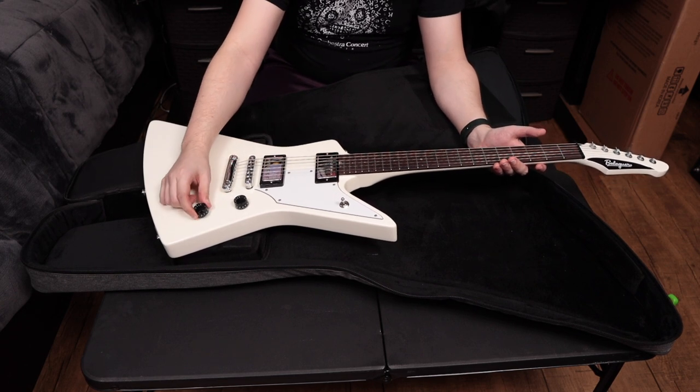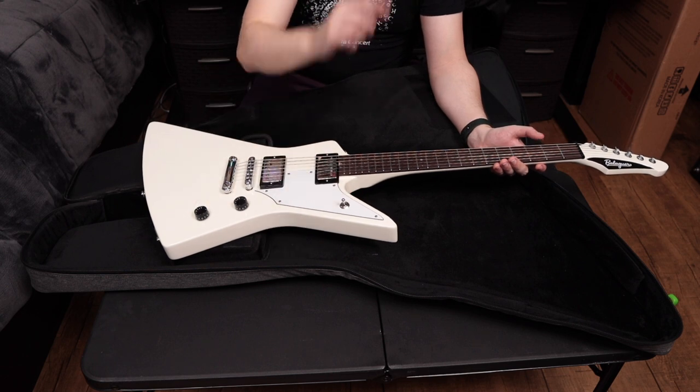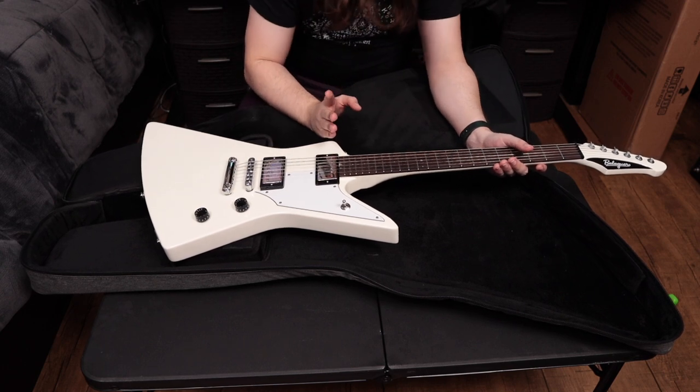Two humbucker pickups — I went for the Evergreen pickups just because those are kind of like a hot, rotted PAF-type pickup. It has a push-pull, so we've got a volume and a tone with a push-pull and a three-way selector switch — a really chunky, nice three-way selector switch.